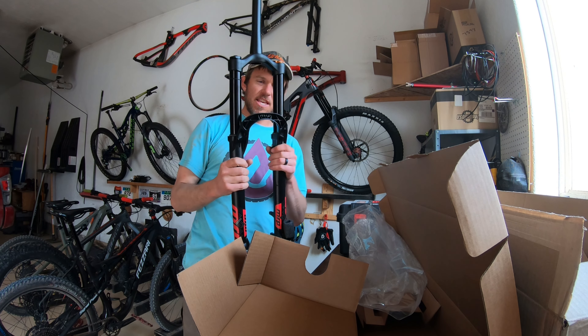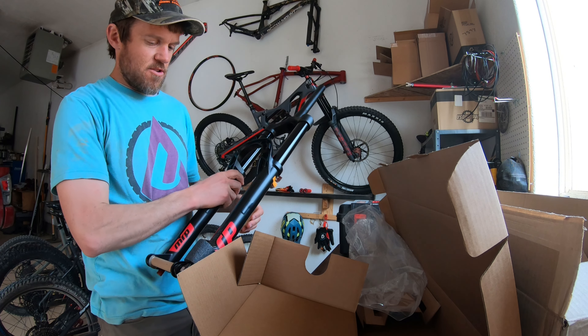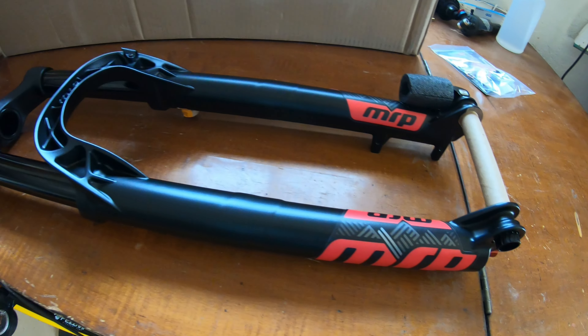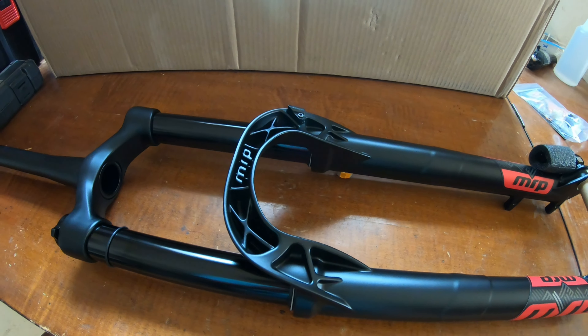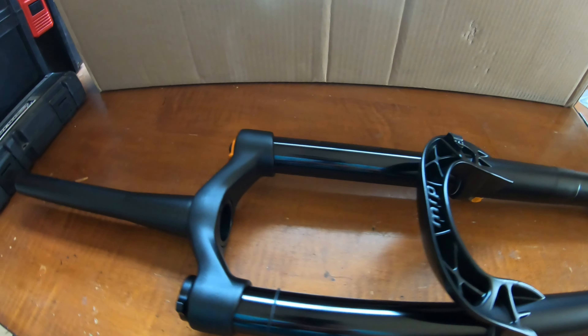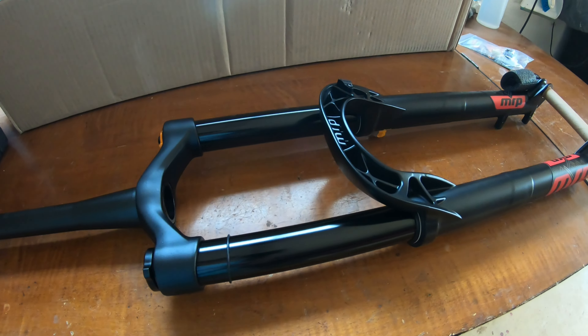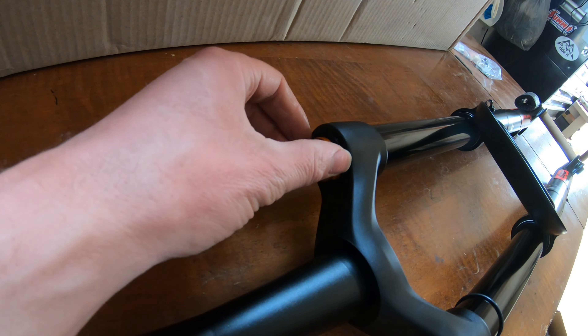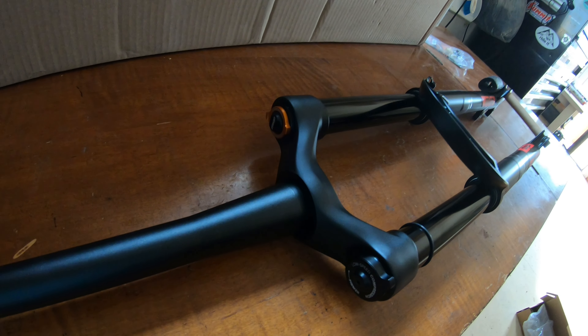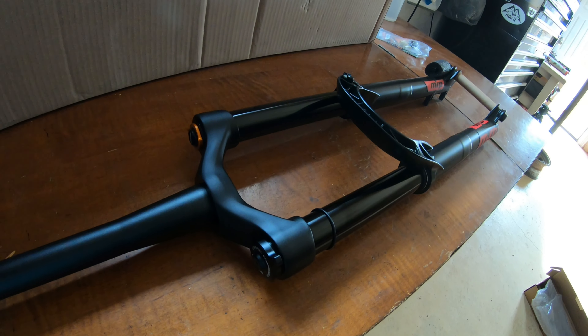So there it is — that is the MRP Ribbon air fork. Of course I had to get it with red decals. Got MRP's unique outcast arch there. 170 millimeters of travel. Got the built-in ramp control — instead of using volume tokens, you can control how much your fork ramps up just by turning that knob.